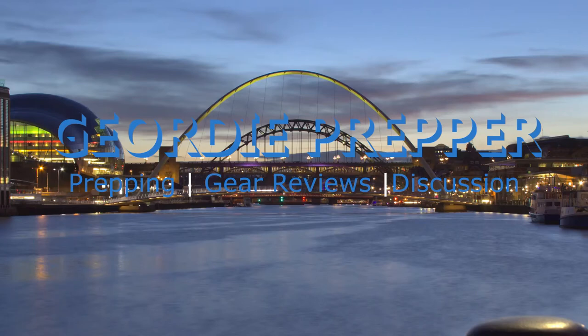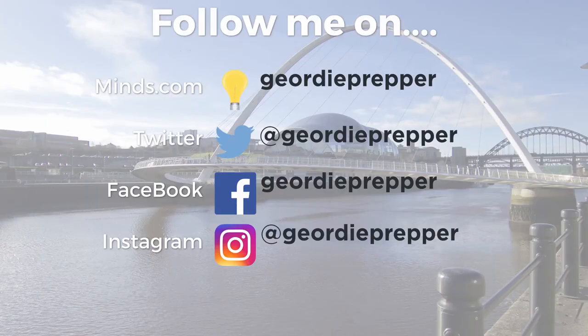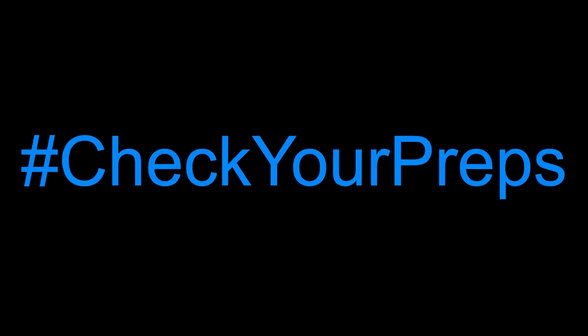Geordie Prepper here — I hope you liked the video. If you did, give it a thumbs up, don't forget to comment, subscribe, and share. If you didn't, a thumbs down and constructive feedback is always welcomed. The Preppers Discord server is always available to talk to myself and other preppers about prepping and relevant topics. My other social media is on screen — I usually just post there when new videos are available. Be safe, be prepared, and check your preps.